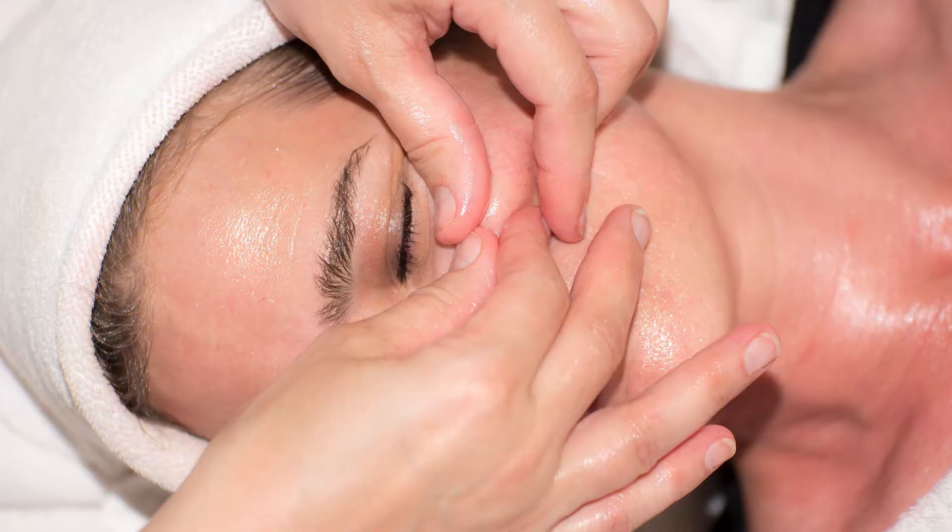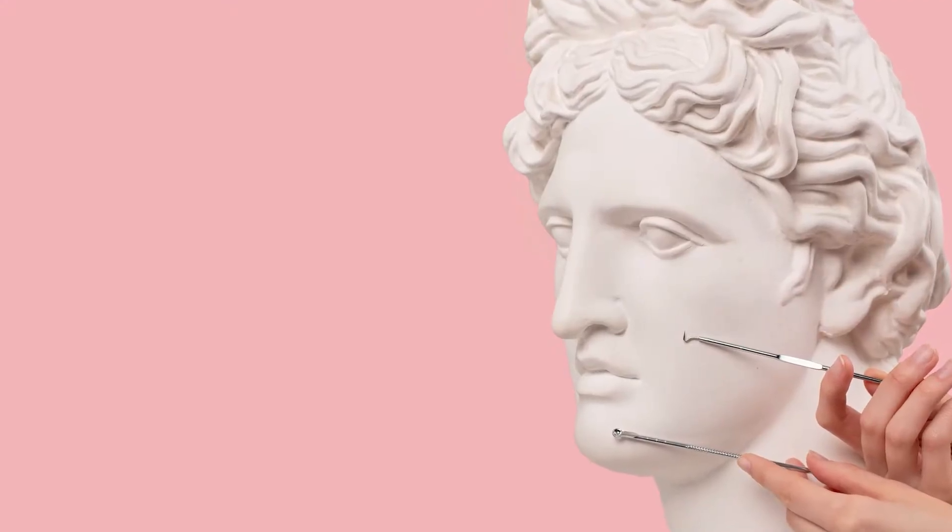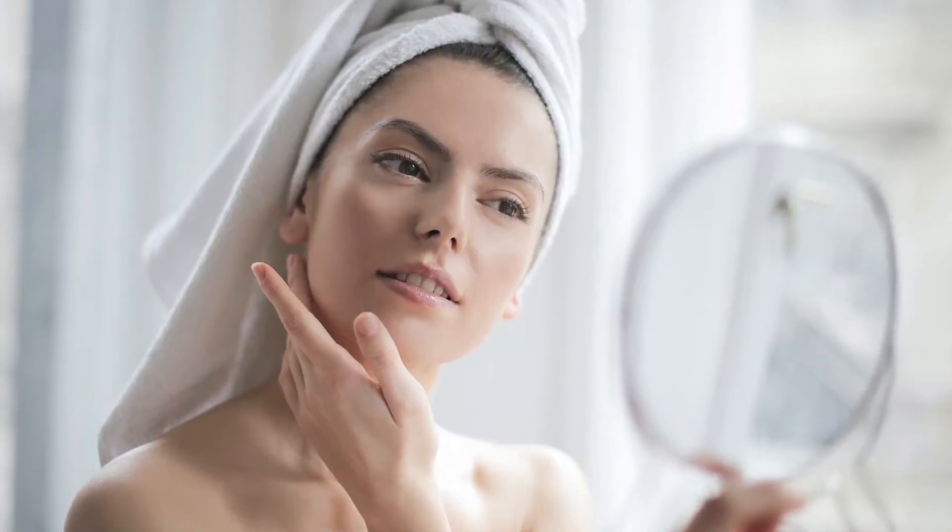Are you a picker? Are you a squeezer? Do you like to attack your face and enjoy getting all the gunk out? I do as well, but it is not good for your skin. I'm going to show you a tool that is incredible and will clean out your pores so that they look smaller because they're not filled with gunk.